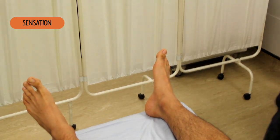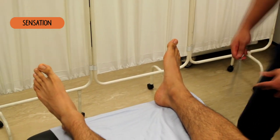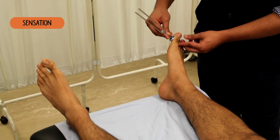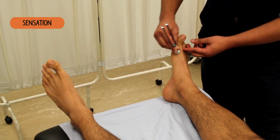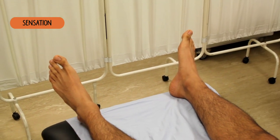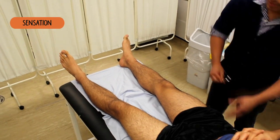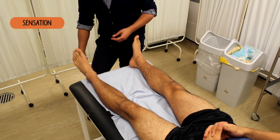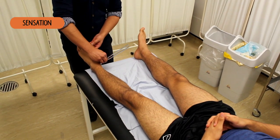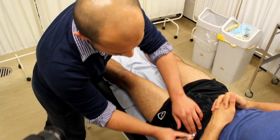Can you open your eyes? I'm just going to check your vibration sense. I'm just going to place this on your legs. Tell me if you can feel the vibration. Yeah. Yeah. Yeah. Yeah. I'll place it on your hip as well. Yeah. And the same again on the other side — let me know if you can feel the vibration. Yeah. Yeah. Yeah. And again on your hip. Yeah.